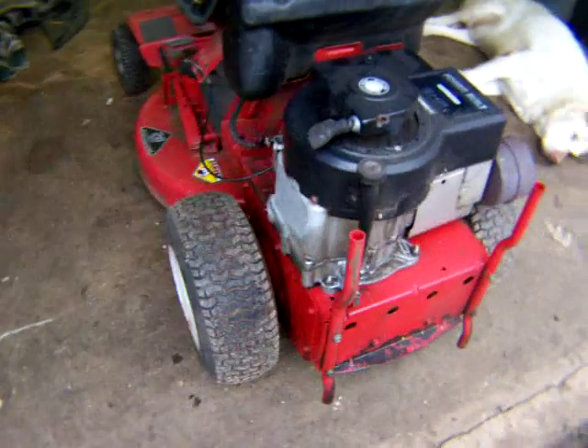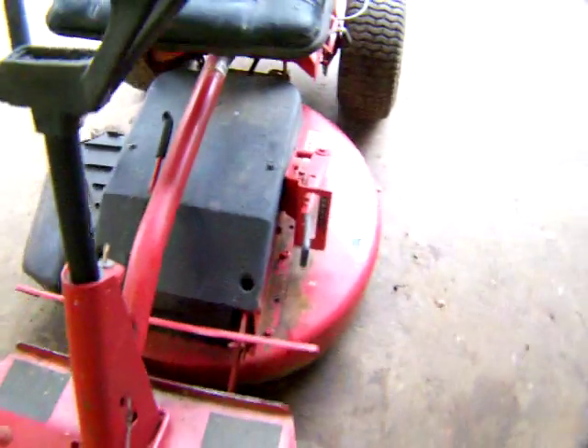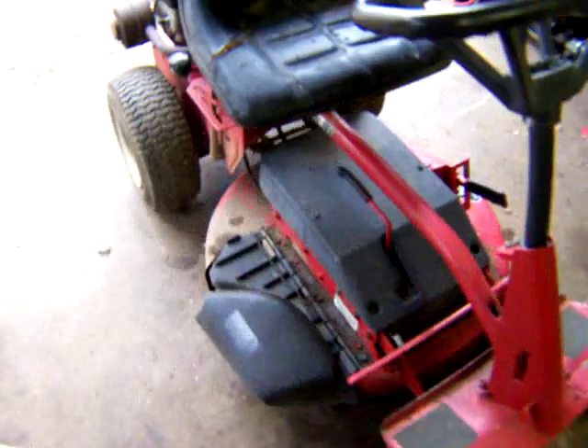I have a Snapper I picked up. Gonna do something with it, but I've decided I have too many projects. It's a good solid machine, but the clutch is bad — it slips.